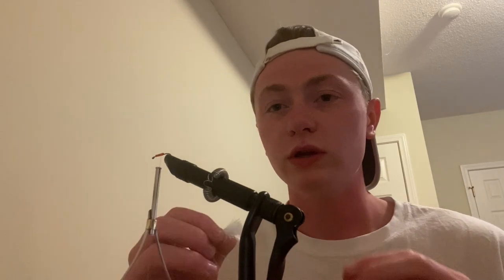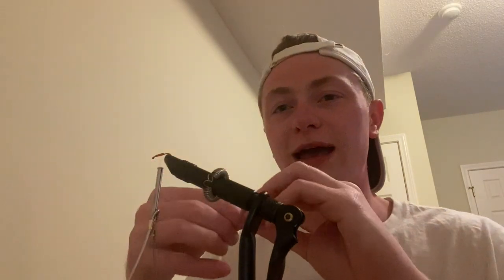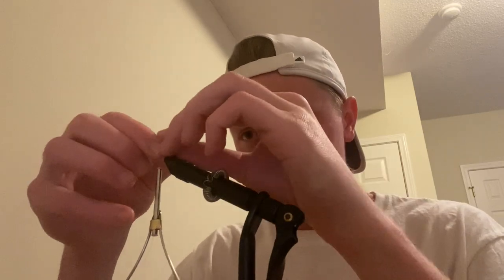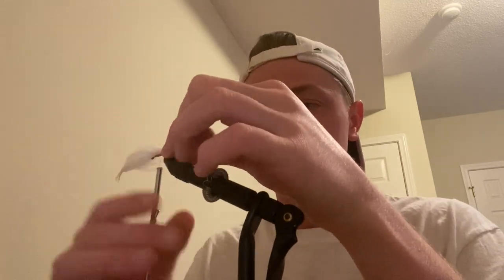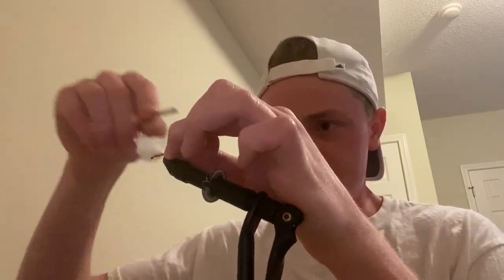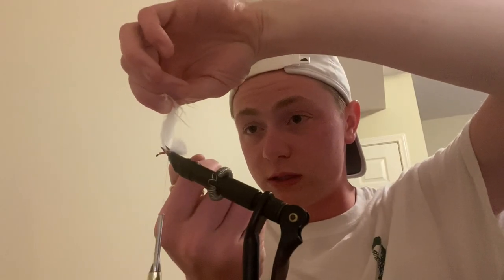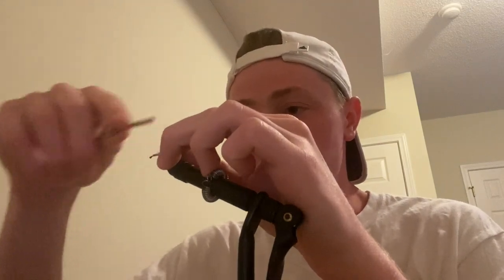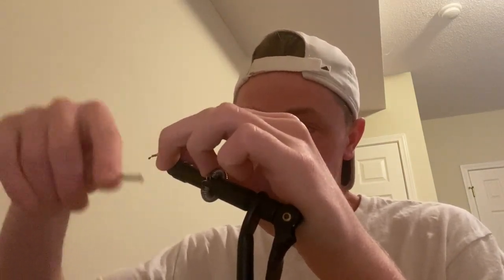This part is important — you don't want too much marabou at the end. What I usually do is measure out half a hook shank, so about half hanging off the edge. I start off kind of loose and tighten it up, then pull it up and cut off the rest. Before I put my next piece on, I take my thread and go back over to cover up the end of those feathers.